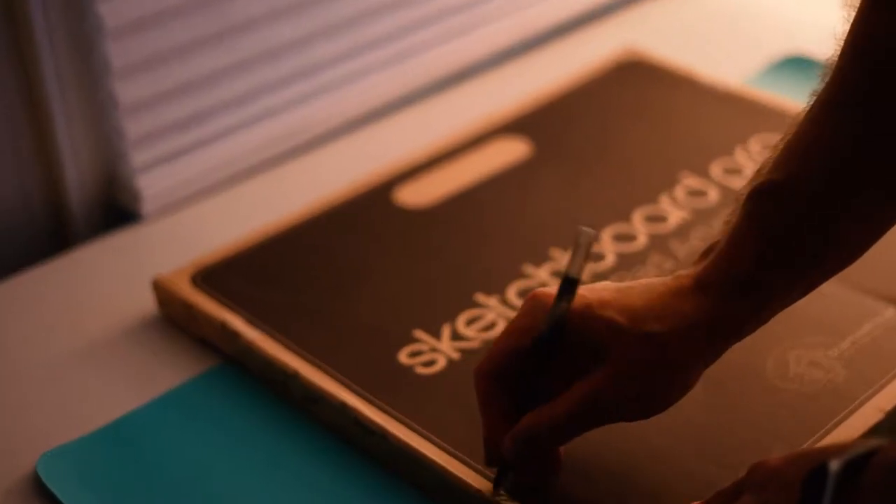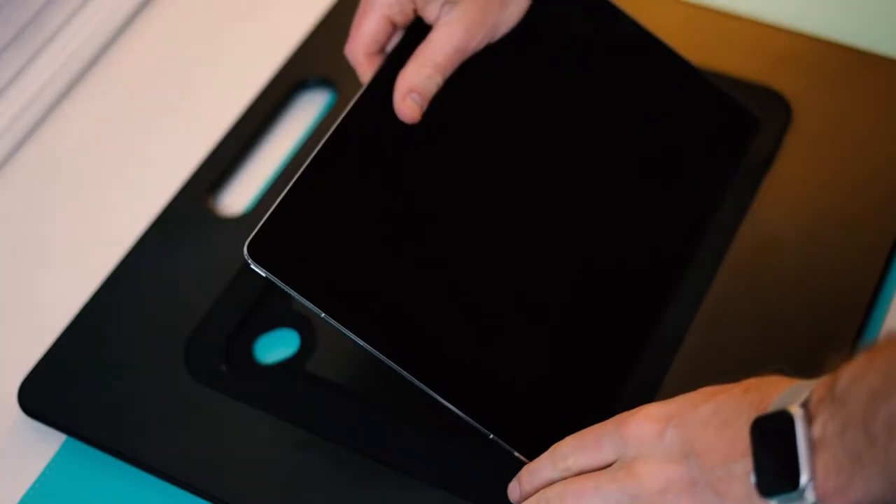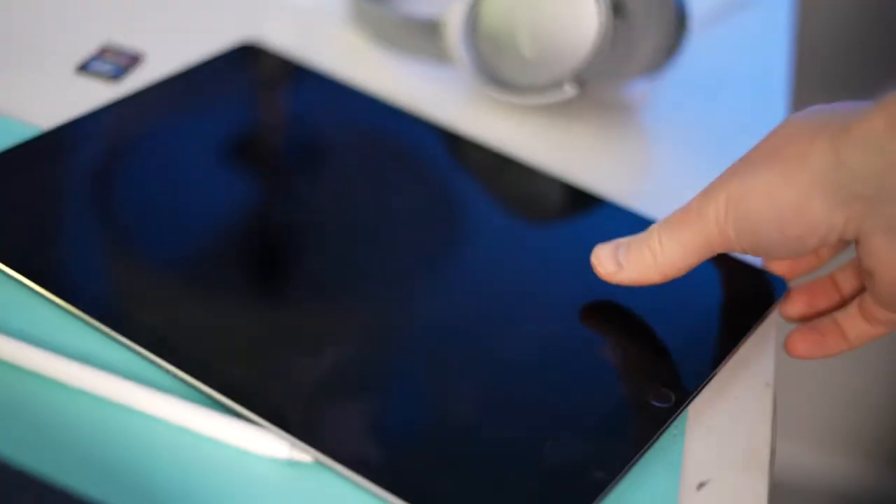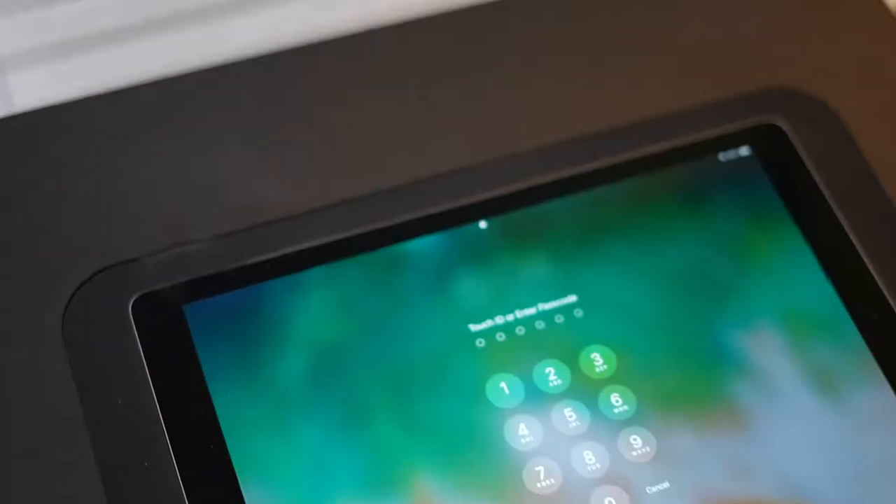Today I'm going to be drawing a page from my graphic novel, The Night My Bed Turned Into a Submarine. I just picked up one of these handy sketch board pros, so I'm going to drop my iPad into it, load Procreate and get started.